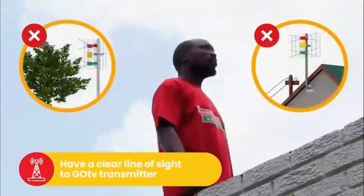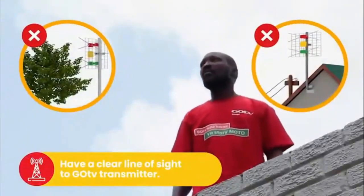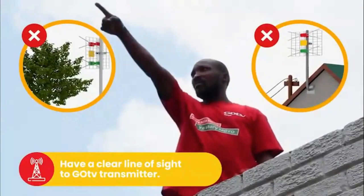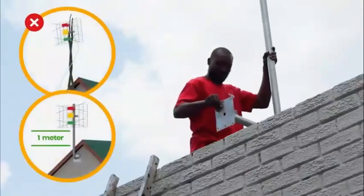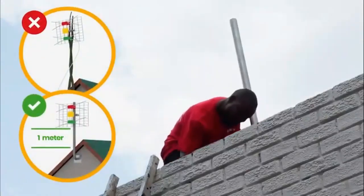For best signal quality, your antenna should have a clear line of sight to the GoTV transmitter and be free of obstructions like trees and power lines. Now, install the pole you have purchased as high as possible.